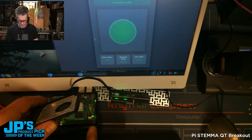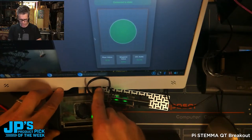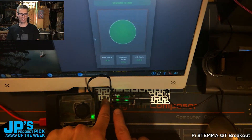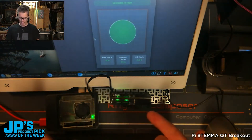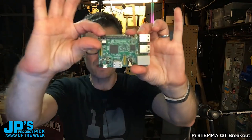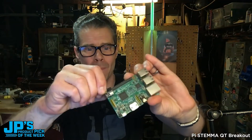Plug into those little six pins there, and then I have that running over to a Seesaw I2C Stemma QT Neo Slider which has NeoPixels that it's writing out to — the Raspberry Pi is writing out to — and the analog pot slider that we're reading. That's the product pick of the week: the Pi Stemma QT breakout for Raspberry Pi and compatible single board computers.